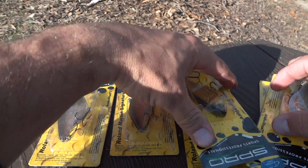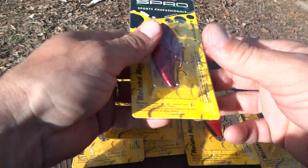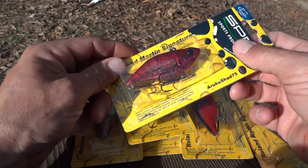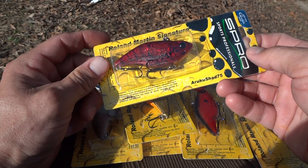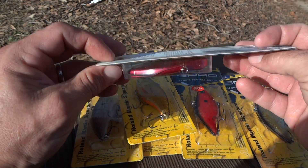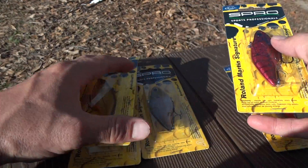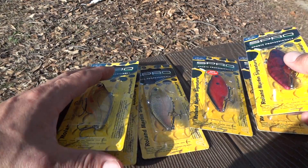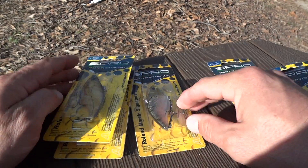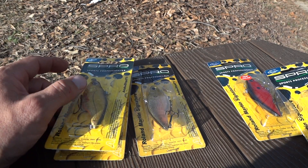The Spro Aruku Shads in the 75 size. I only wanted to get a couple of these, but I was looking on eBay and this guy had three in each — there were two separate auctions, three in each. I ended up winning both auctions for like $13 and some cents, and then there was $4 shipping.